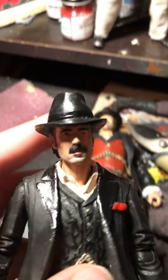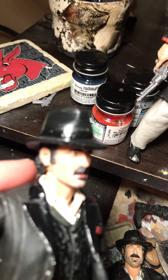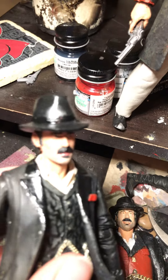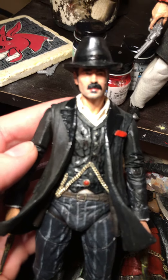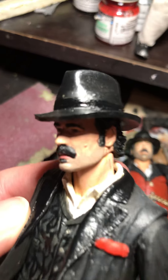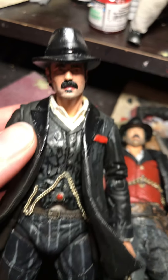I repainted his face. Like I said, the face was a Lone Ranger figure, and it was the unmasked version, so I didn't have to sculpt the face at all. I also put a little mole right there because he has a mole on his face.